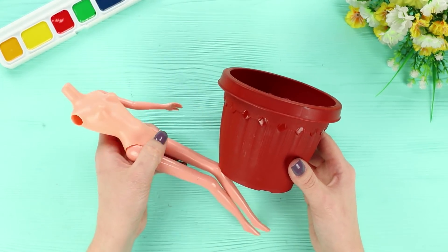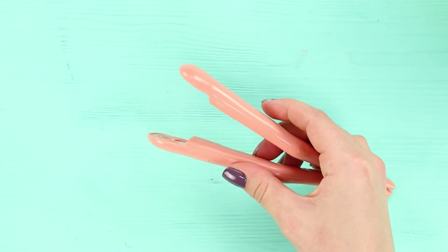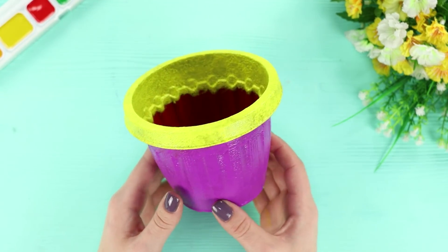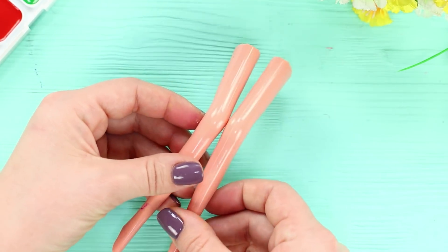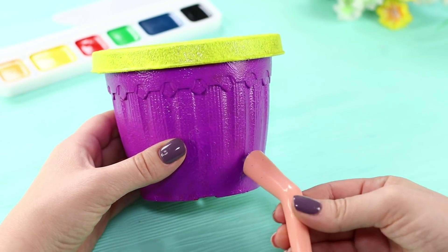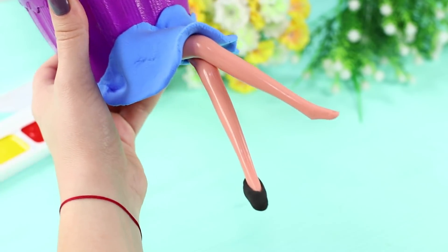For the first life hack, you need a plastic pot and a broken Barbie. Cover the pot with purple paint. Paint the side yellow. Detach the legs from the body of the doll and shorten them. Hot glue the legs to the pot. Sculpt the skirt from air dry modeling clay. Put the shoes on the feet.